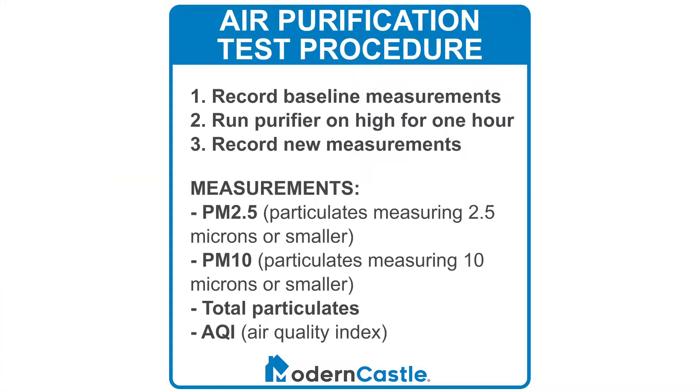Measurements include the number of particulates that are 2.5 microns or smaller, listed as PM2.5, as well as particulates that are 10 microns or smaller, PM10. Our measurements also include the total number of particulates in the air, as well as the air quality index.